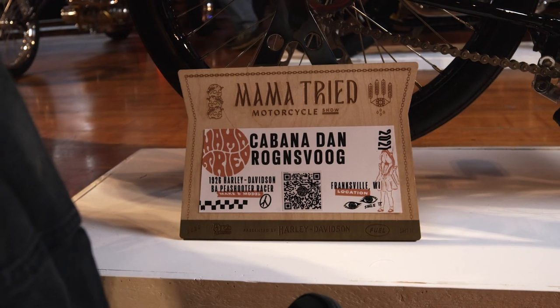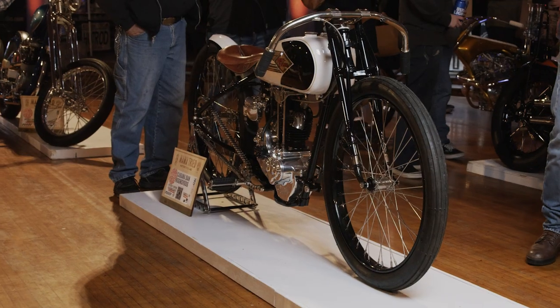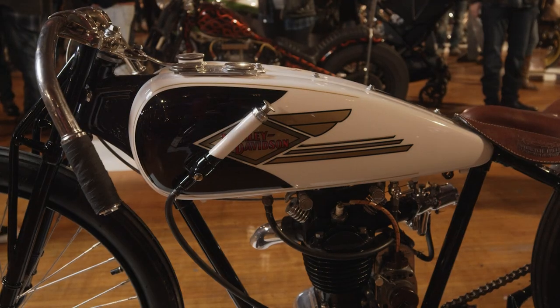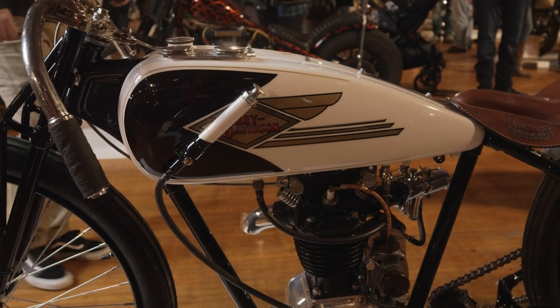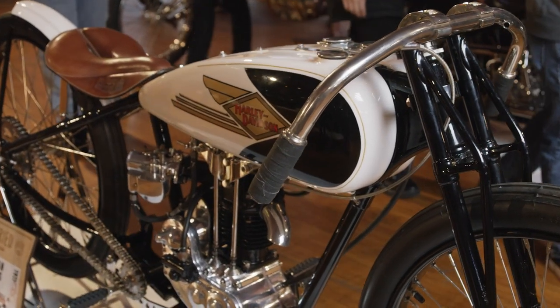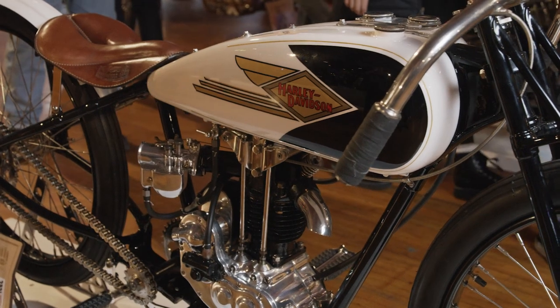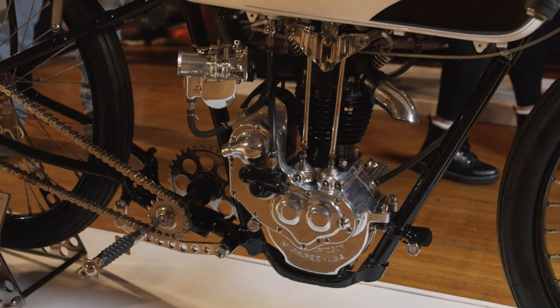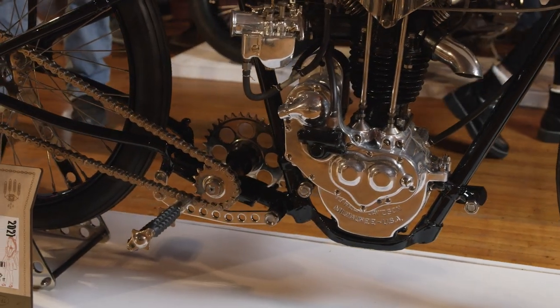My name is Dan Ronsvog — they call me Cabana Dan. Today I have my 1926 Harley pea shooter here. It's not an original factory racer but a factory-style racer bike. There are a few reproduction parts — the tanks on the early bikes are leaded so they usually fall apart. I spent about five years collecting parts, so it's a mishmash of different bikes from different racers.